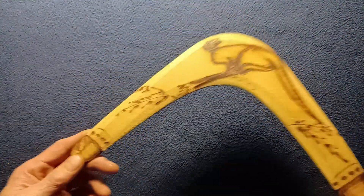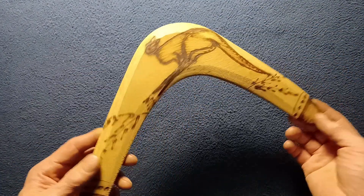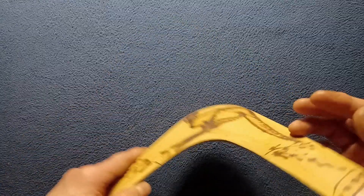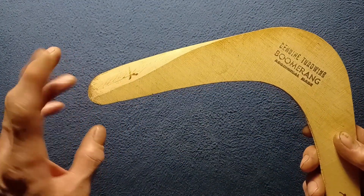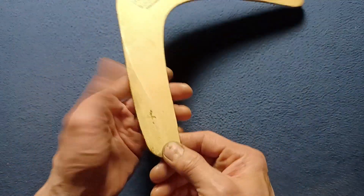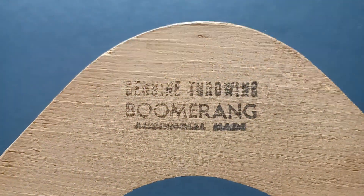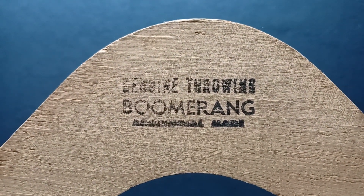This does need to be tuned a little bit, but it does already have the throwing cuts made to it. Flipping it over, you can also see the holding edge, the throwing direction, the leading tips, and the throwing return side — a genuine throwing boomerang, aboriginal made.